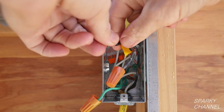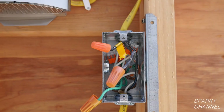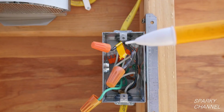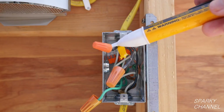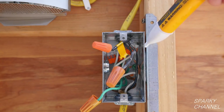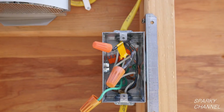I'll mark the hot line wire with a piece of tape. Now I'll turn the circuit breaker off, and I'm going to double-check with my Fluke voltage detector to make sure that all the electricity is off. It's telling me it's off and it's safe to work on.